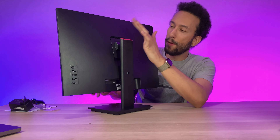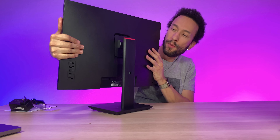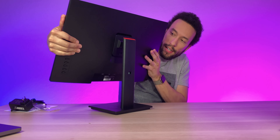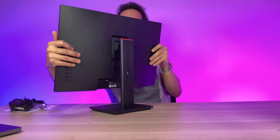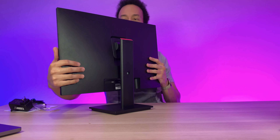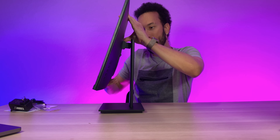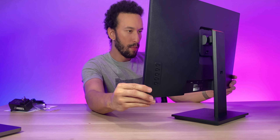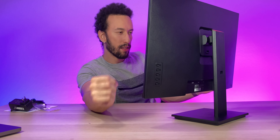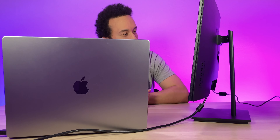Now we can prop this thing up — yeah, this is looking nice. 24 inches is a great size for gaming. Looking at the mounting area, we have a tilt adjustment. It's actually very stiff, which makes it very secure. You can tilt it up, tilt it straight, or tilt it down. There's not a huge range of motion, but it's a good amount for gaming.